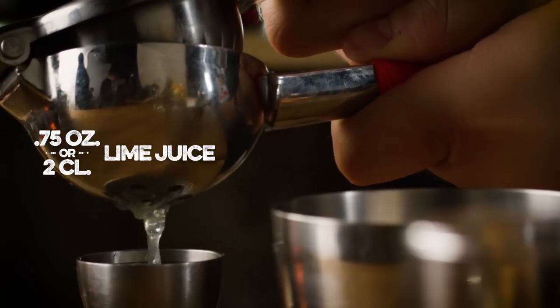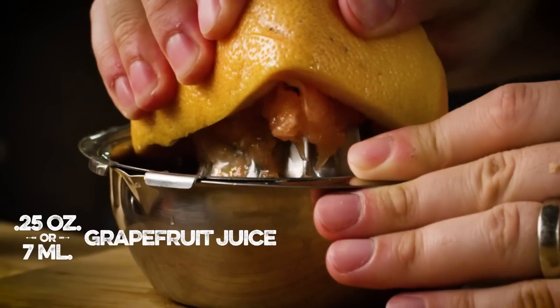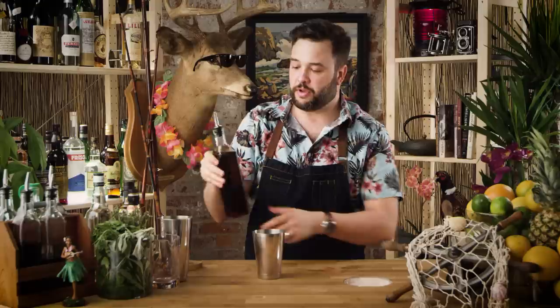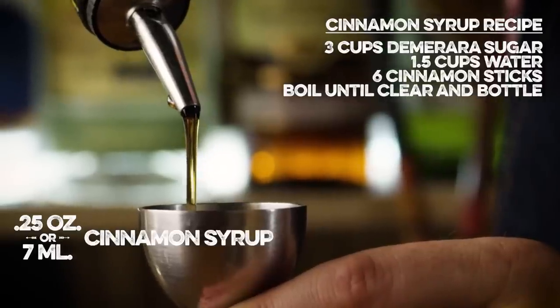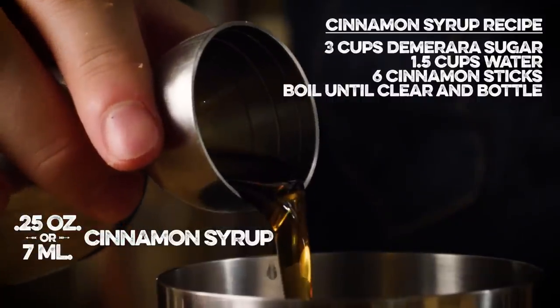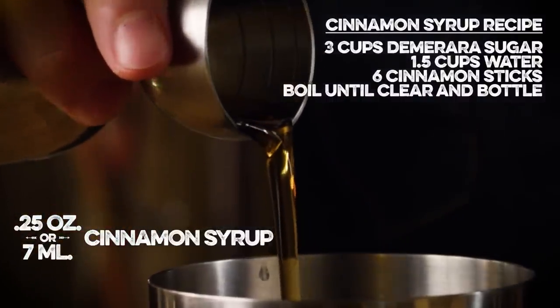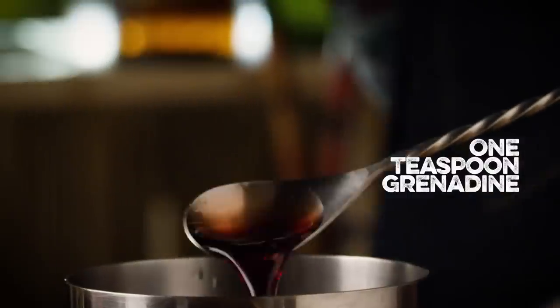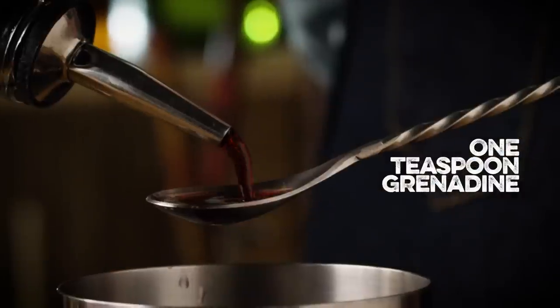We're gonna add three quarters of an ounce of fresh lime juice. We need a quarter ounce of grapefruit juice. We need a quarter ounce of cinnamon syrup — I've got a couple of sticks of cinnamon in there. This is just inverse simple syrup made with demerara sugar, and six cinnamon sticks were thrown into the pot when I cooked it, then a couple more into the bottle so I could recognize it on my rack. We just need a quarter ounce. We need a teaspoon of grenadine — I encourage you to make your own. My bar spoon is a quarter teaspoon, so it's four bar spoons to make a teaspoon of grenadine.